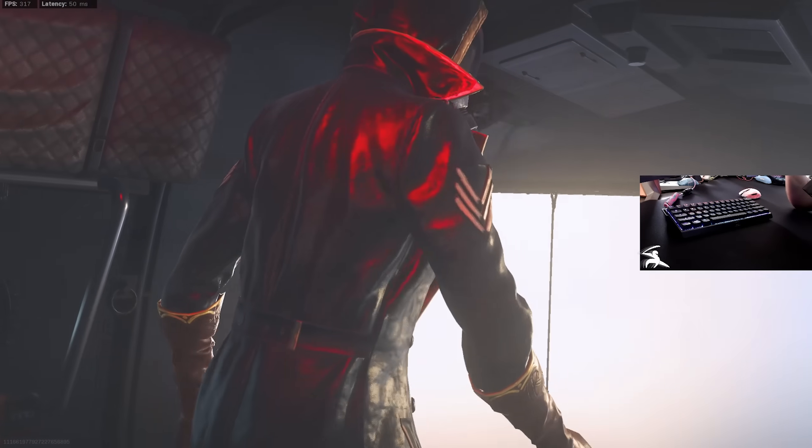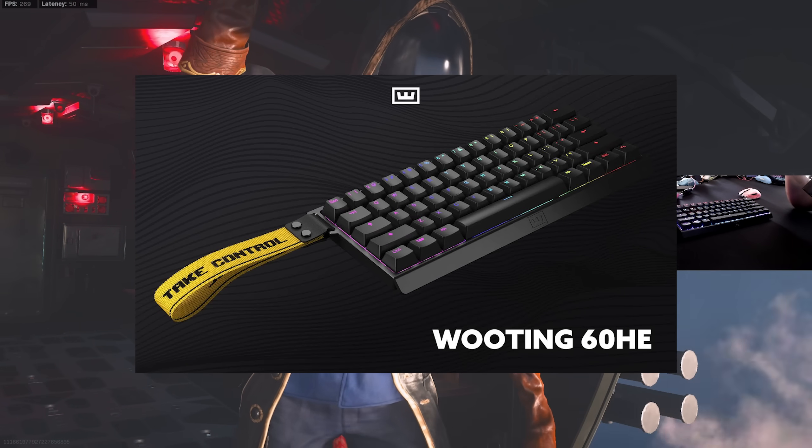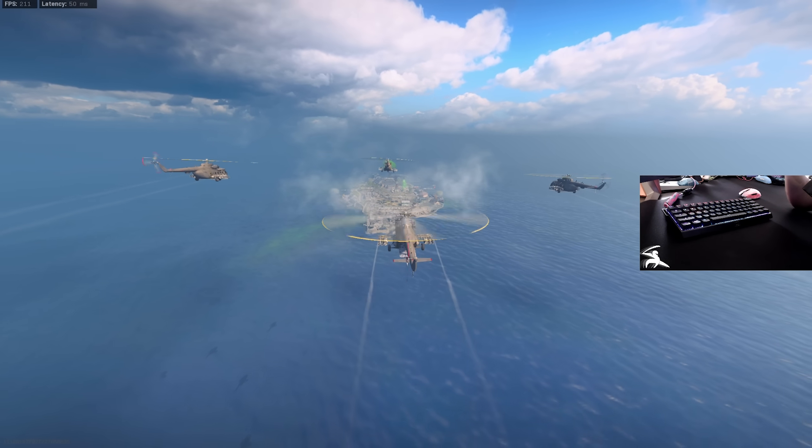Yo, what's going on guys? So today we are trying out a new keyboard. The keyboard is the Wooting 60HE. Quick shout out to Wooting for sending it out to me, although I'm not sponsored by them, so all of my thoughts in this video are my own opinion.